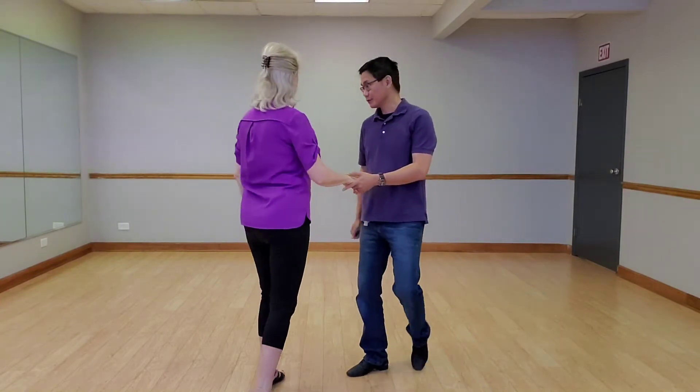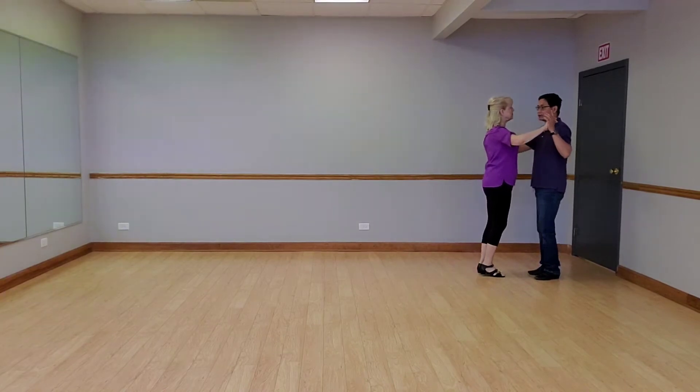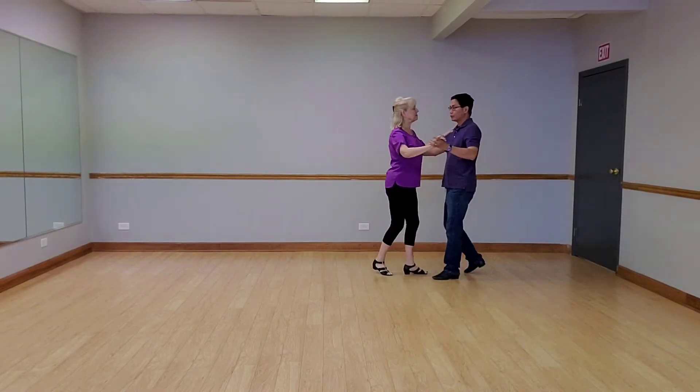Some of you asked that we take a pattern and put it online, and this is what we did. The whole thing was quick, quick, slow promenade.